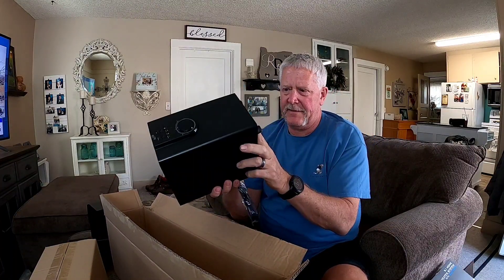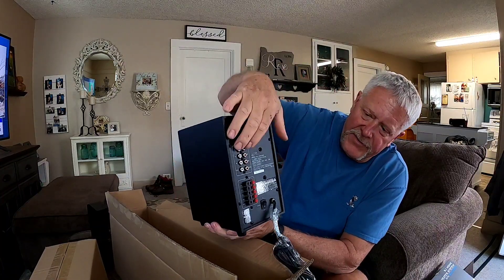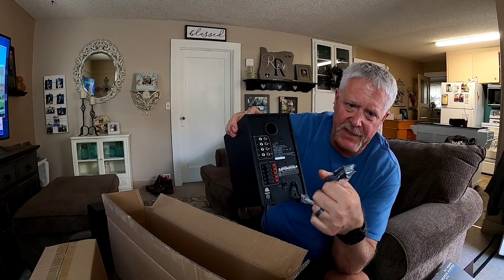And we got the base — speaker on the bottom of it, controls, the back has RCA speaker connections, power switch, and an actual AC power cord.